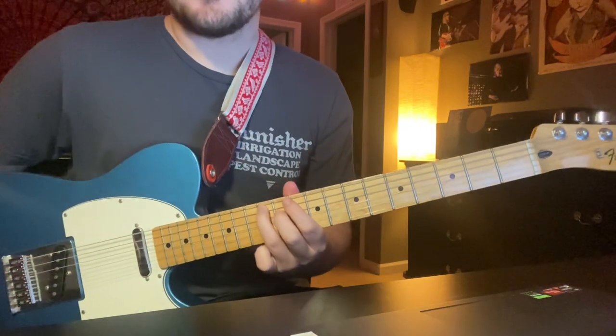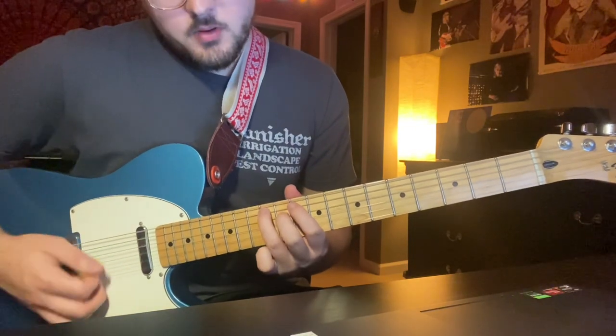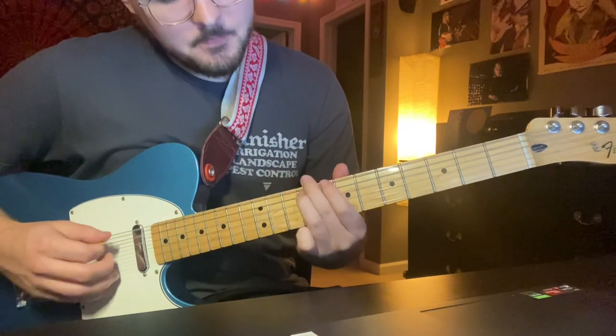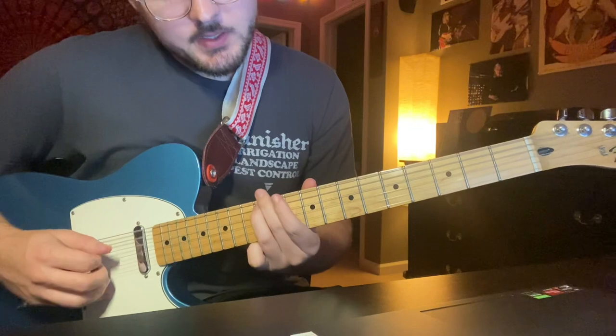First couple of measures, and then from there you're going to keep your third finger on the 12th fret A string and hit it one more time while you slide down — slide it down to the ninth fret.